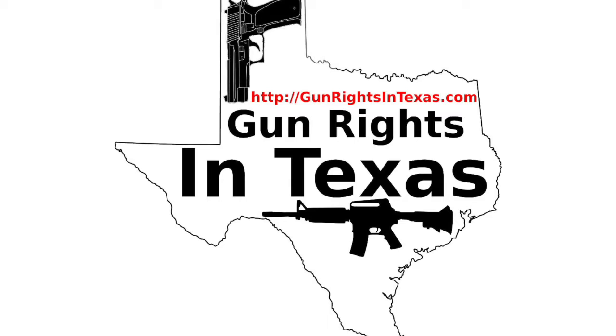I'm your host Aaron Heath, and I'd like to take a moment to thank you for downloading, subscribing, and most importantly, listening to episode number 86 of the Gun Rights in Texas podcast. You can find the show notes by going to gunrightsintexas.com/086.